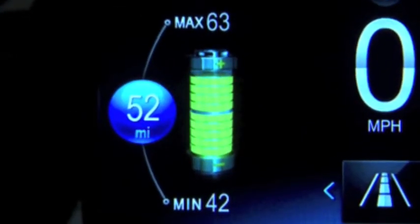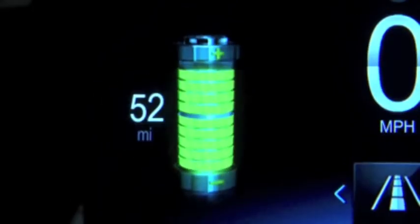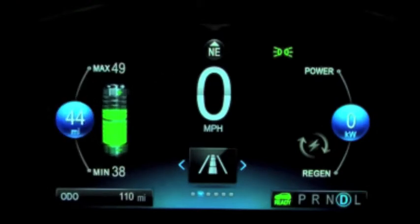The battery gauge, located on the left of the display, shows approximately how much range the vehicle has remaining. When in simple mode, there is just a number displayed. When enhanced mode is selected, a confidence gauge is added to the battery display.